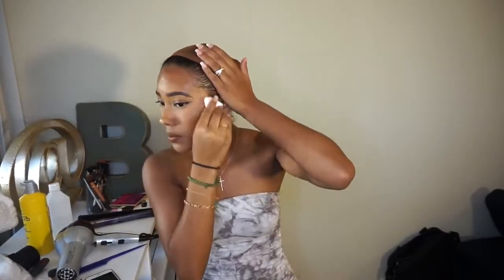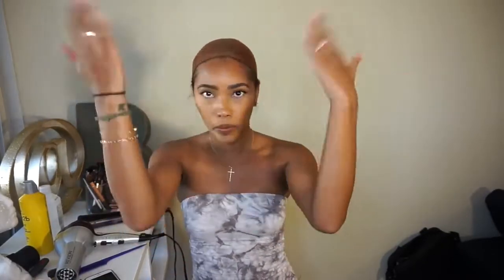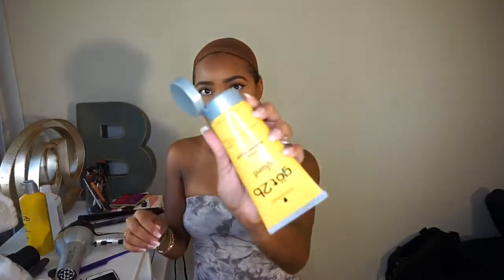Let's get started. Normally when applying a full lace wig like this, you want to start off with no makeup on because once you use the Got2b Glue Gel it will turn the color of your makeup and look weird around your edges. But because my makeup is already done from previous videos, I just went ahead and cleaned off the excess makeup with an alcohol pad to make sure the perimeter of my forehead was as clean as possible.